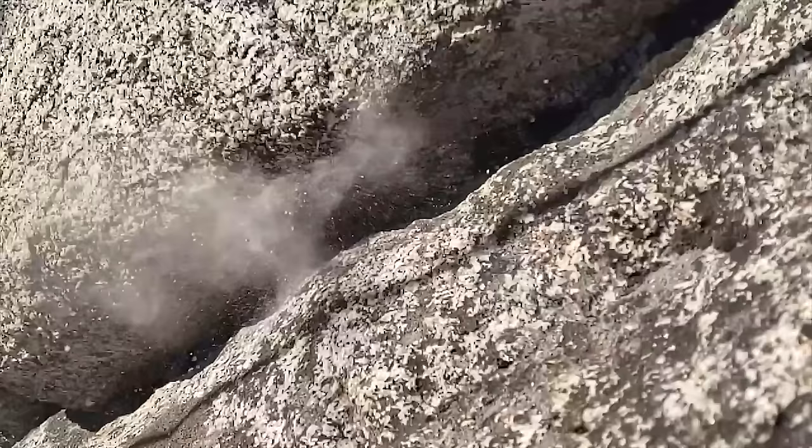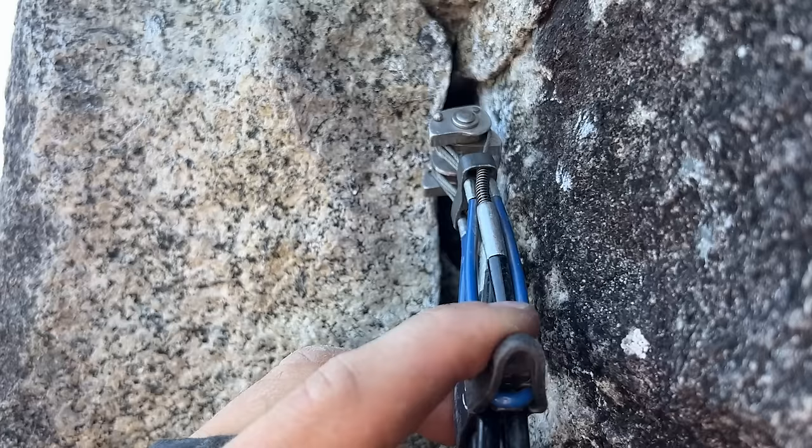I'm also going to include in the video some of the break tests along the way so you can know that you can trust certain placements and that you really shouldn't have too much gear fear. Until you get into the really small stuff, you can just get on it. In case you don't know, if you put something in the rock that holds you without using a hammer, then it's considered clean climbing.